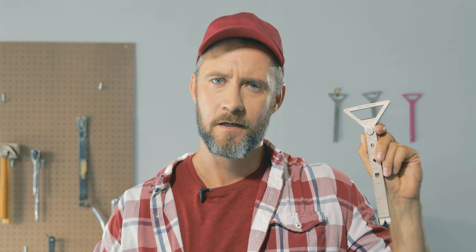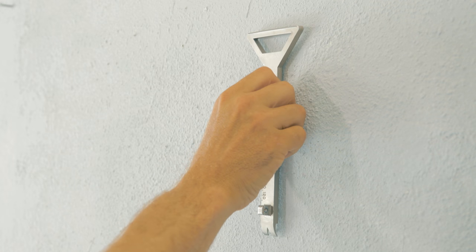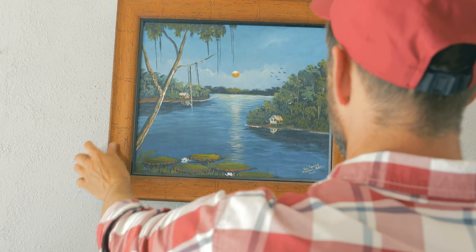Say you need to hang a picture on the wall and you don't know where the studs are. Well, the Brim Tool's 10-pound pull magnet — you just look for the nail and there's your stud. Sure, you can use the hammer tap method if you want...